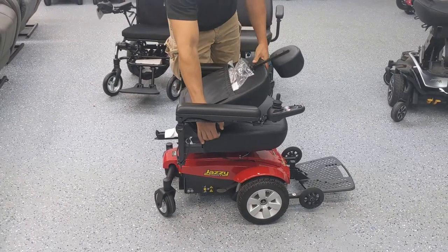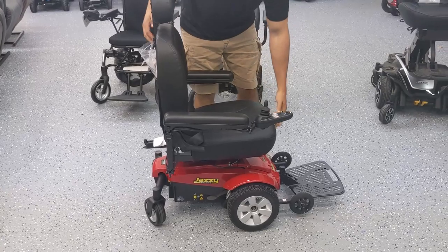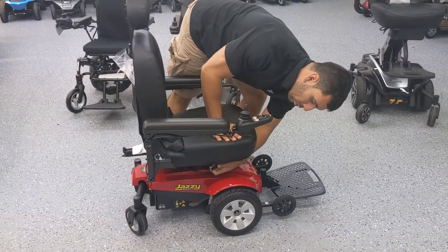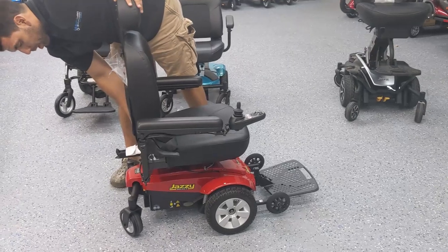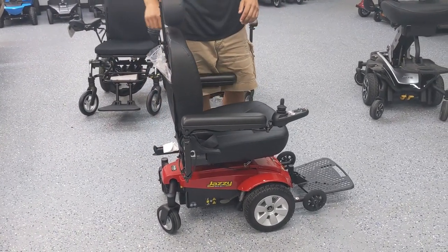Most power wheelchairs also have the ability to remove the seat by just lifting it up and disconnecting the cable that attaches to the joystick down to the battery and electrical system. Some come out very easy and just pop out; others will require some tools.